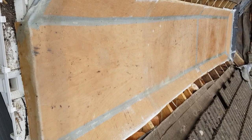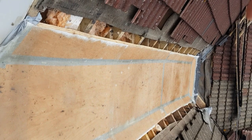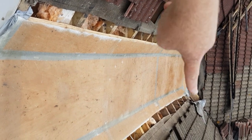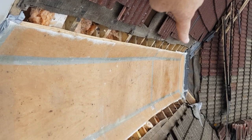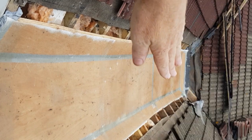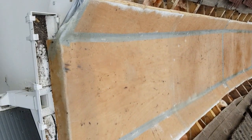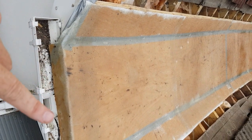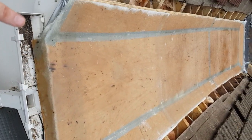Then we'll refill underneath, put the batons back on, and make good to the valleys. At the back we've got a lead valley which should just fold back down. The other one is a fiberglass valley that was broken and actually leaking, so we'll slide a bit of lead underneath and dress it down onto the new box gully. On the front we'll cut it back and grind it to get a nice edge.